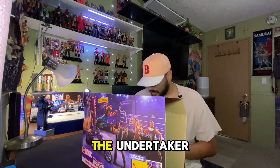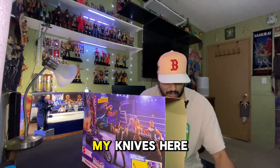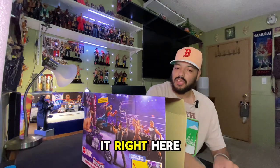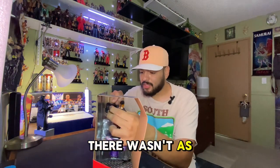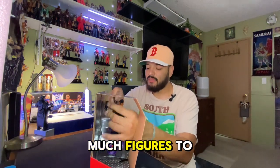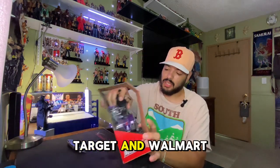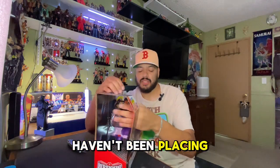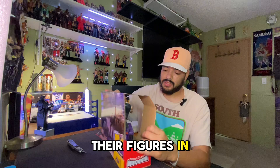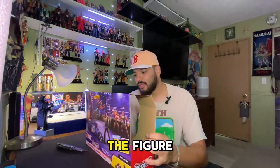Let me just start to unbox the Undertaker. I don't have my knives here, but let's just get to unbox this Undertaker. There aren't as many figures to go hunting for - Target and Walmart haven't been placing their figures in stock. But how do you take this out without ruining the figure?